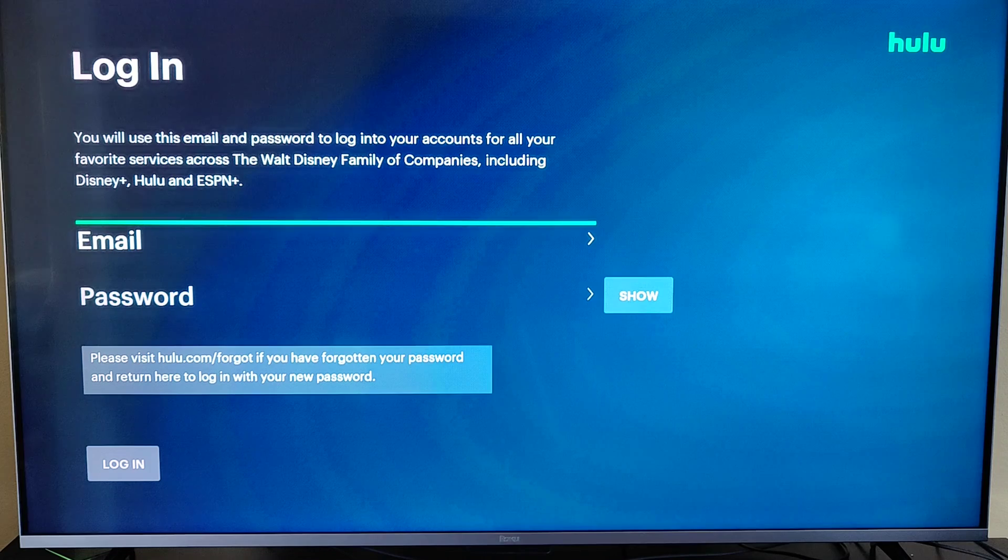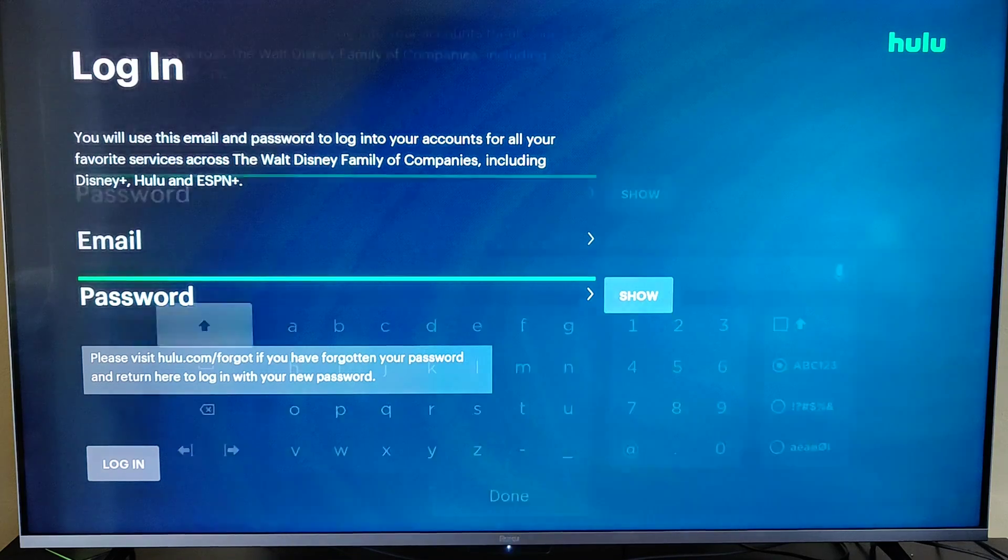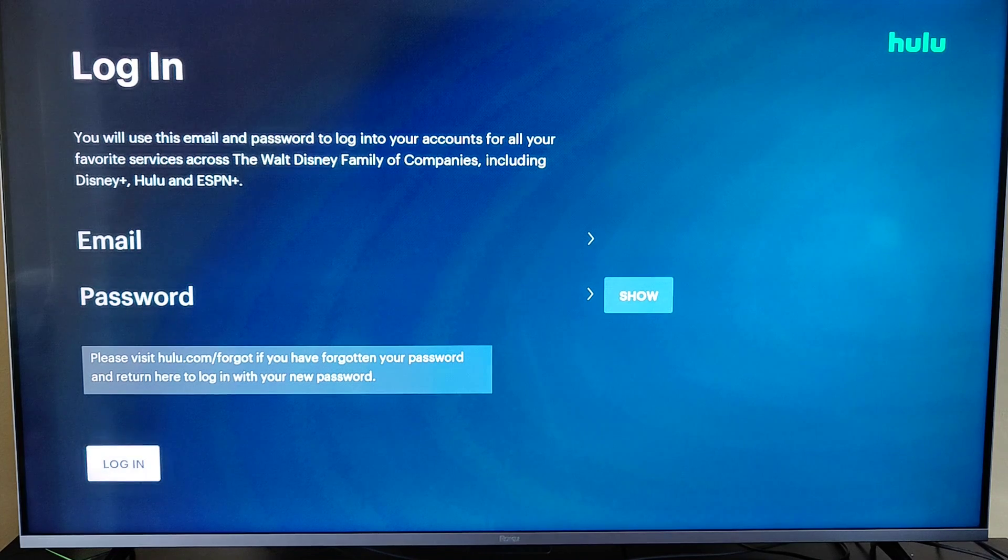I'm going to click OK on that. To log in, first you're going to enter the email that is associated with your Hulu account, and then after doing that, enter the password of your Hulu account. Once you enter in that information, go to the bottom and click OK on login.